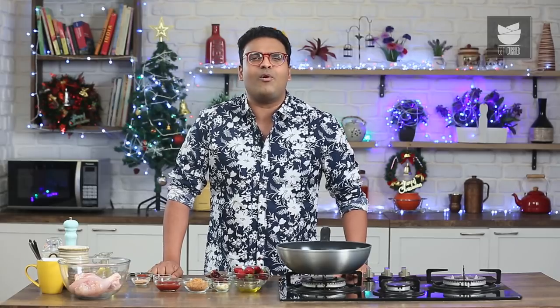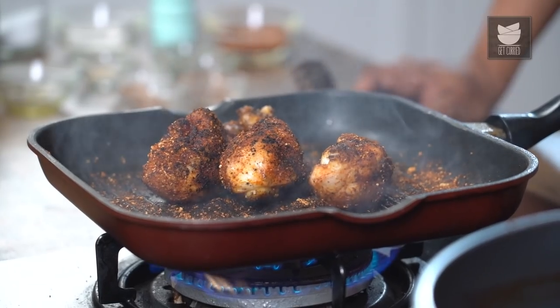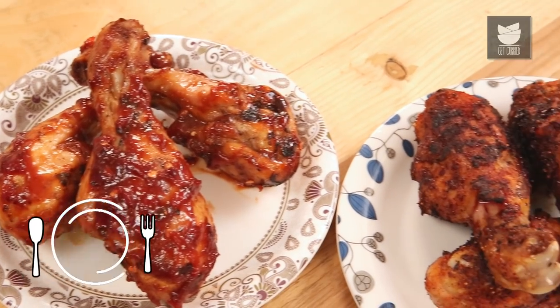Hey guys, it's me Varunay Namdar and welcome to Get Curried. Parties, seasons, festivals, celebrations are all around the corner, and there's going to be a serious demand for some starters. This is from my holiday menu — a very special starter — and that is Chicken Drumsticks 2 ways.